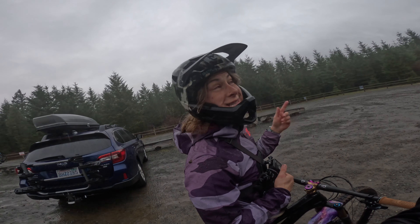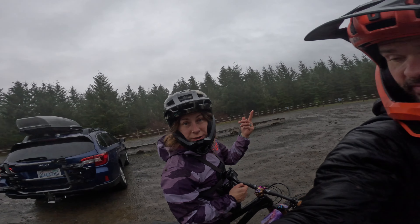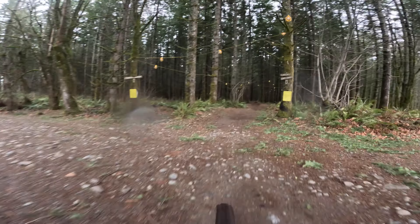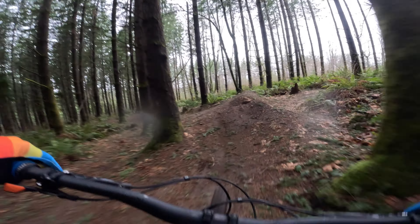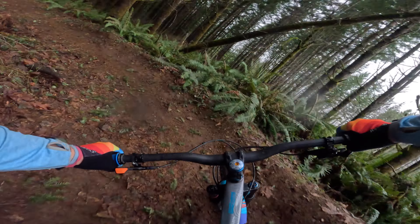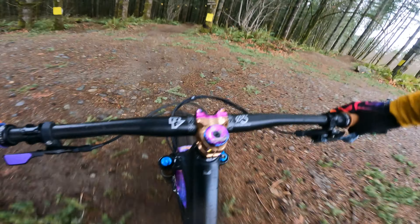As I was learning, I tried to pick off different lines on this jump line to see how things are feeling, and you learn different body positions in the air to set up your bike for the next jump. It's cool to do the same thing over and over, but if you get the chance to try new things, that can also unlock skills and potential you didn't even know you had.